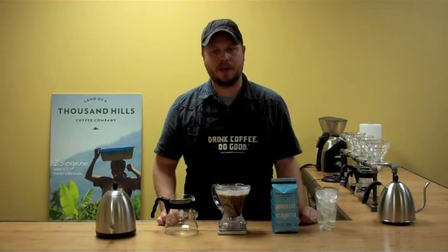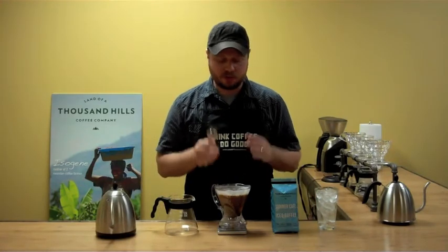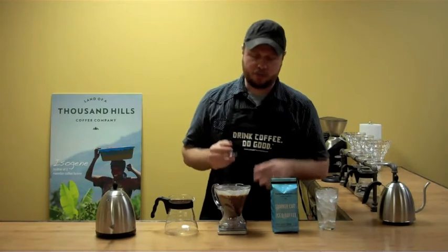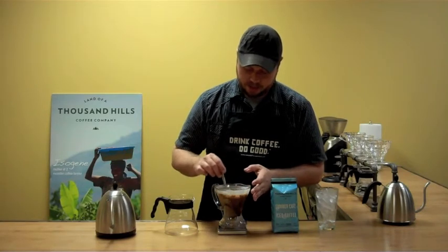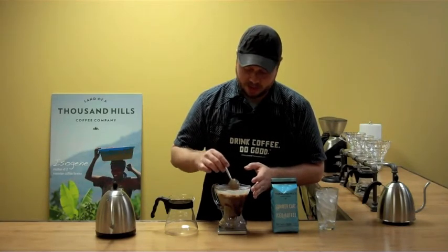Our one minute is up. Before we drop this into our carafe, we're going to break the crust on the water and coffee grounds as you would do with a French press. So we're going to give it a quick brush across the top.